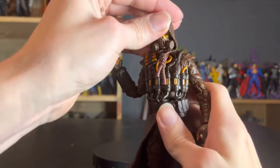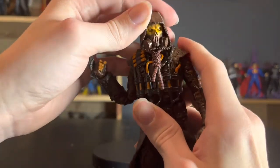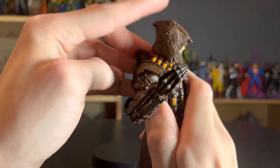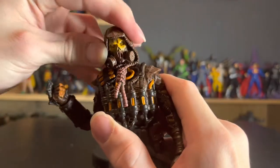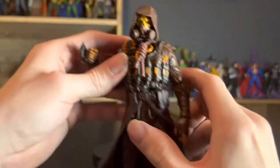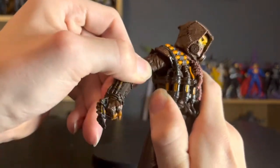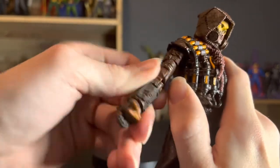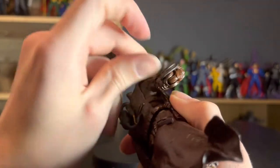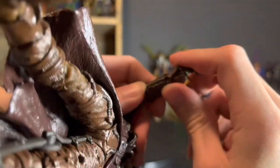Let's get on to the articulation segment. We have the ball-jointed head — it's a little more restricted because of the hood and the mask. He can look straight forward, look a little down, rotate side to side, do a bit of head pivot — not a lot. Very restrictive in the head; the noose is probably part of it, but it's a cool feature so I don't knock it against them. And then we do have the butterfly joints in the arms, the bicep swivel which is very good, and double-jointed elbows — which isn't the worst we've seen because it's all one color.